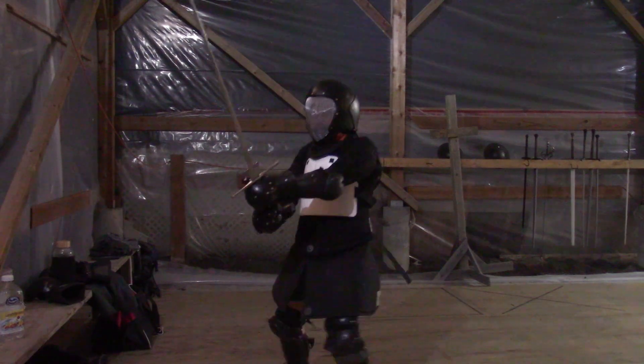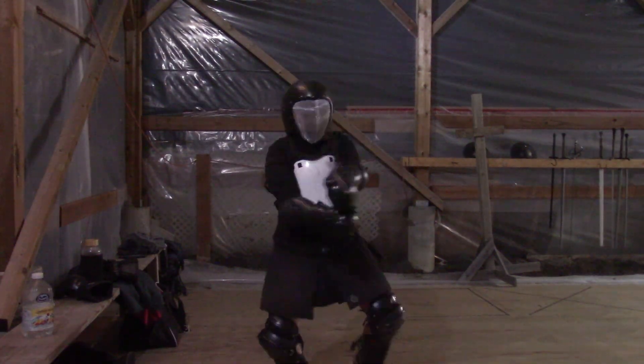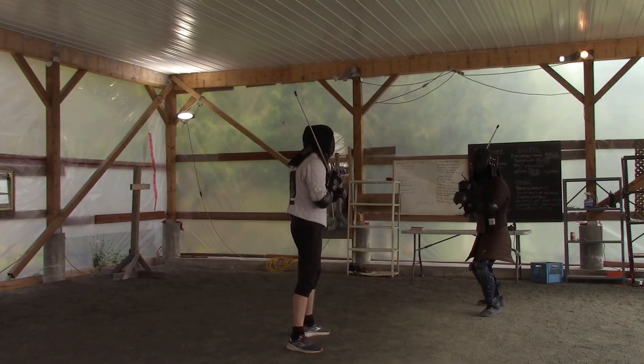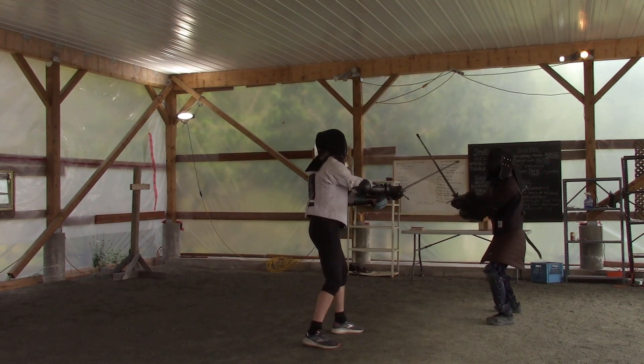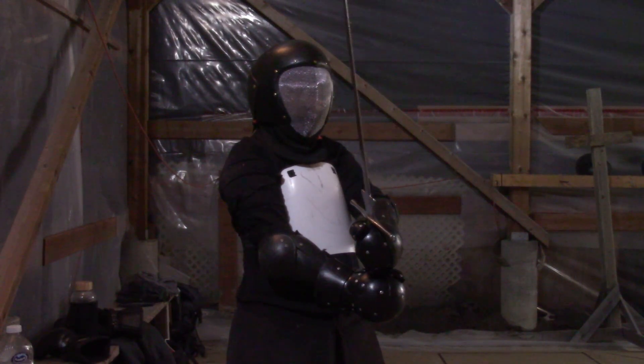Our level-one parry is passing backwards, which rotates our hips and body so we get our edge on their sword. We have our arms straight and use skeletal structure to make a wall with the sword, pointed directly upwards and not sloped. Sloping the parry has a higher failure rate.